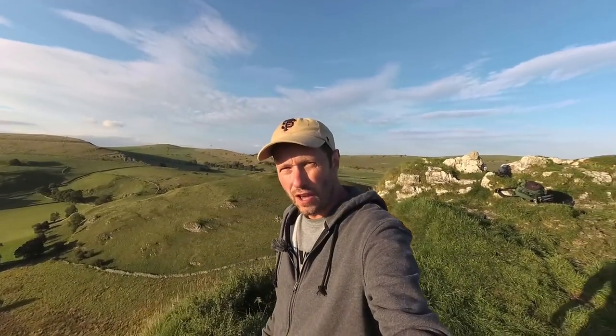Before we go into showing you how I edited those images, let's have a brief look at the video I did out in the field of how I took the photo. I've come to the top of Park House Hill,